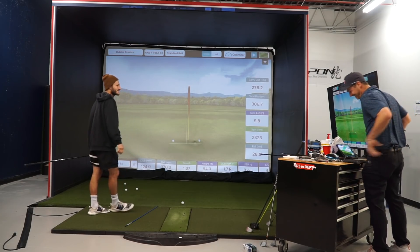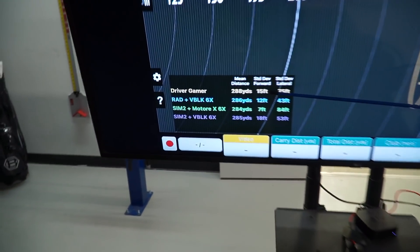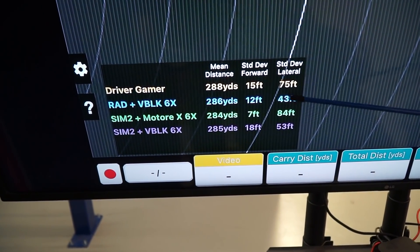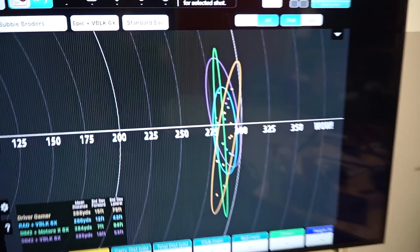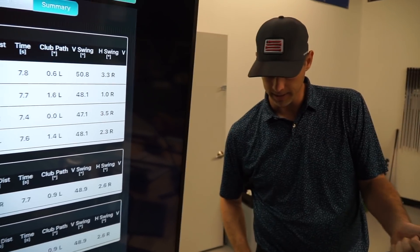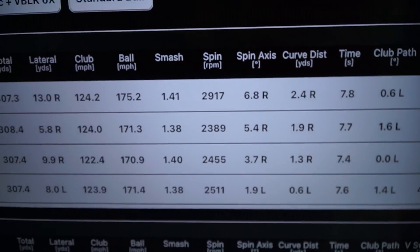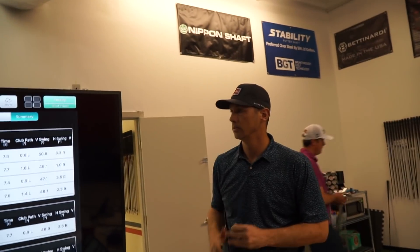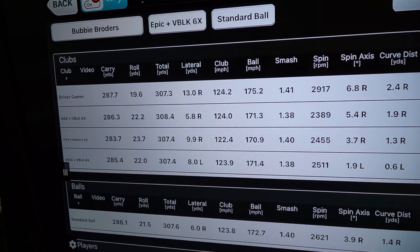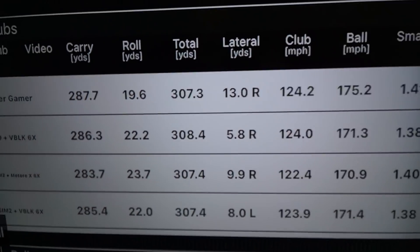Jake pulls up the dispersion chart to compare results. The center number in the right column represents the distance between my miss hit and my good hit — and with the right shaft alone I nearly cut that gap in half. Spin numbers with the Ventus Black and Rad Speed combo are about 600 RPM less than my current gamer: 2,900 down to 2,300. And the Rad Speed was the longest head tested, carrying 308 yards — a yard over everything else.